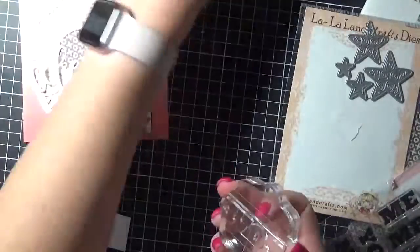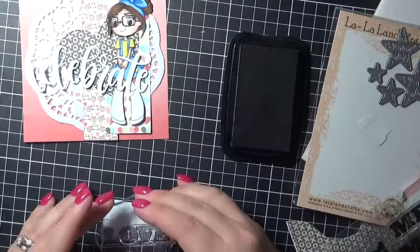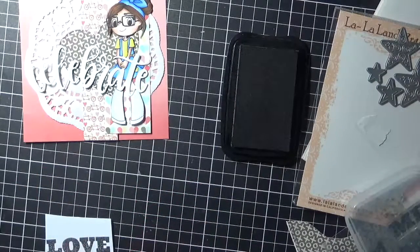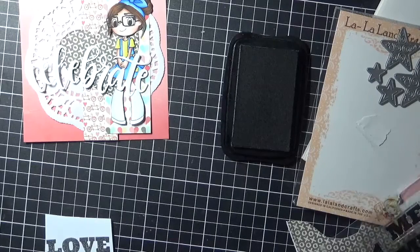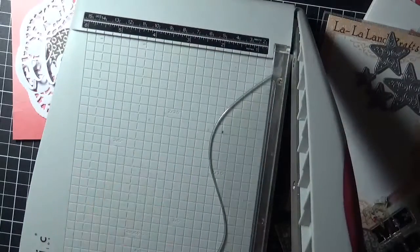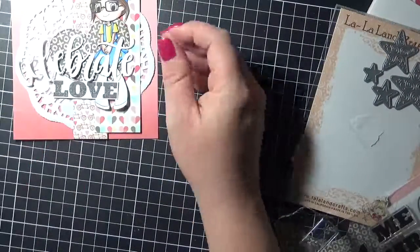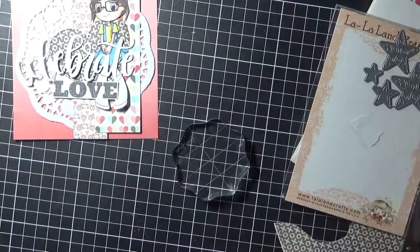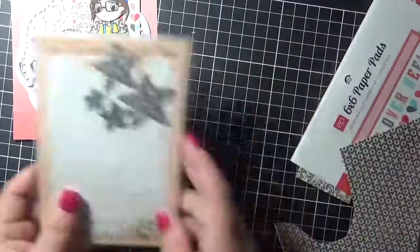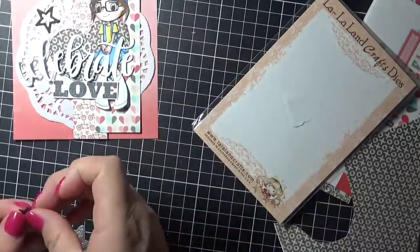I'm giving it a quick clean-up with my chamois, just to make sure — it's the first time I've actually used it, so I always like to clean my stamps before I use them, and of course clean them afterwards. I'm going to use my Tim Holtz guillotine just to trim that down, and that's it all trimmed up. Now I'm using some Lawn Fawn acrylic blocks to stamp those out.